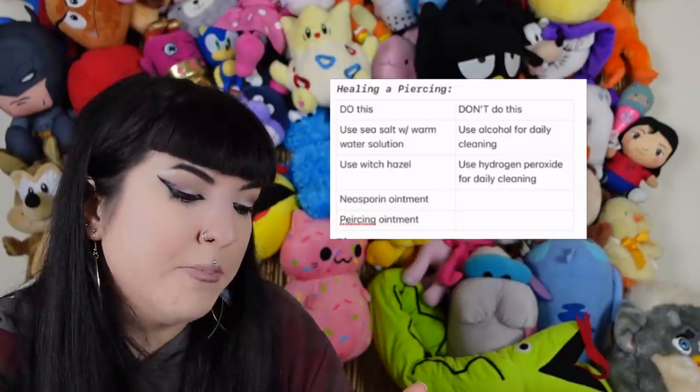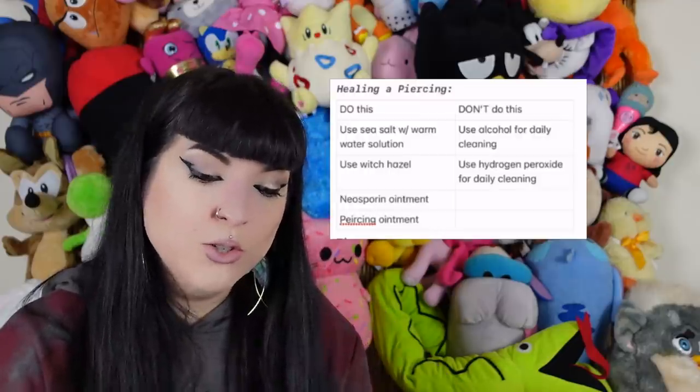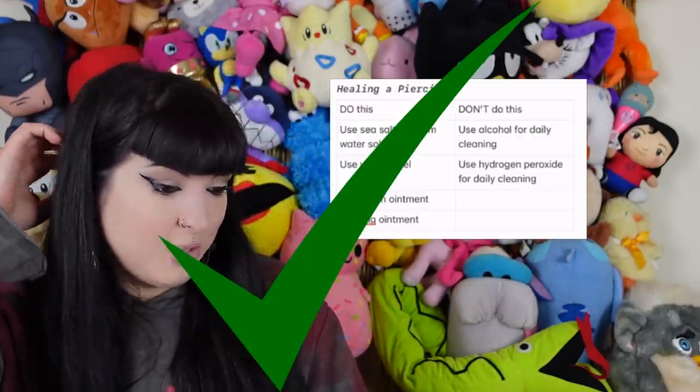Neosporin — that's an antibiotic ointment. I don't recommend putting ointments on your piercings; they won't help with healing. You really need to look at your jewelry and what you're doing — sleeping on it, touching it, bumping it. Those are the things causing hypertrophic scars and piercing bumps, and no ointment is going to solve that. Don't use hydrogen peroxide — correct.